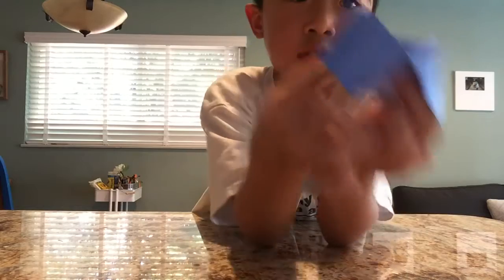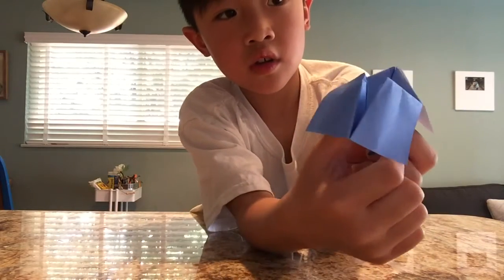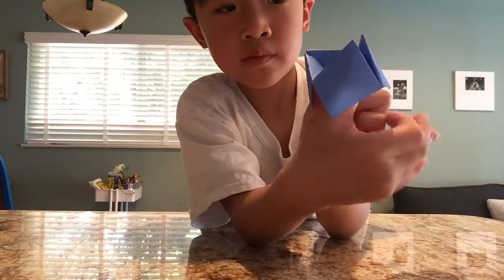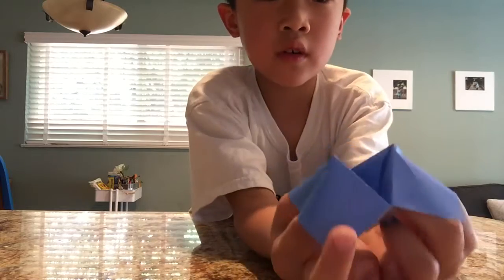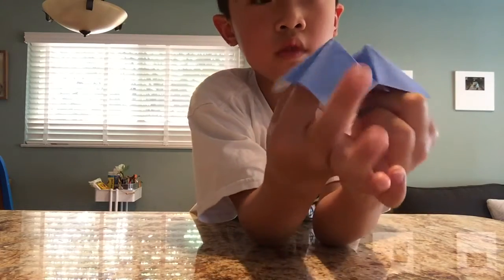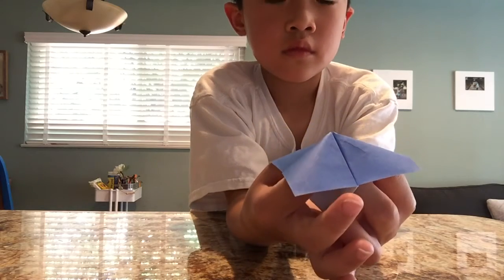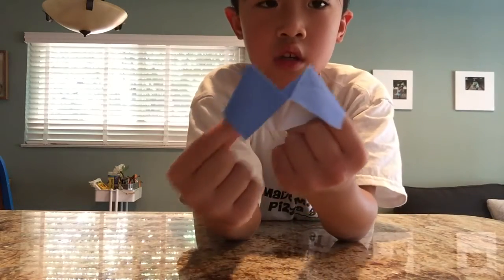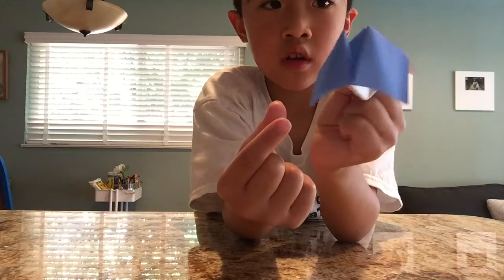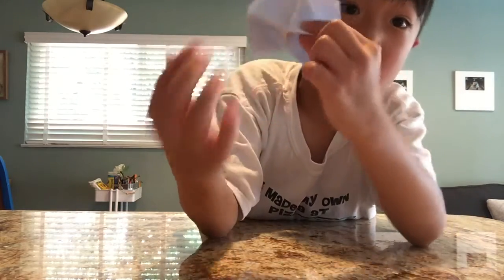Then you put one finger and your thumb in here, then you put this finger in here. Do the same for the other one, then you close it. Your fingers have to be like this, then they can fit in. There are two sides — when you see the bottom, this is where you put your fingers in and they fit in.